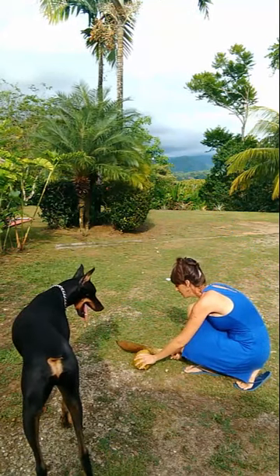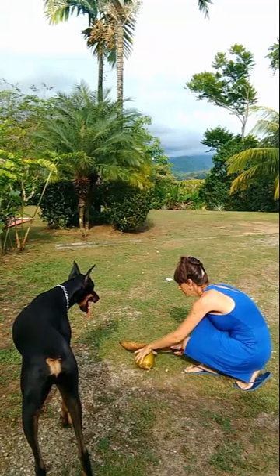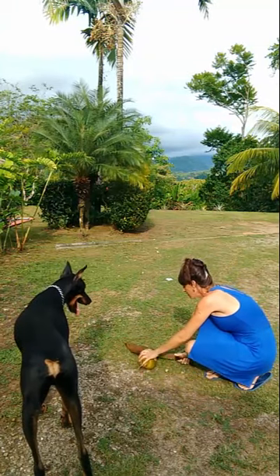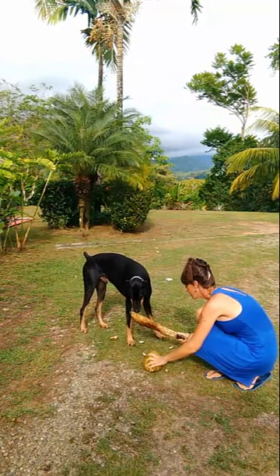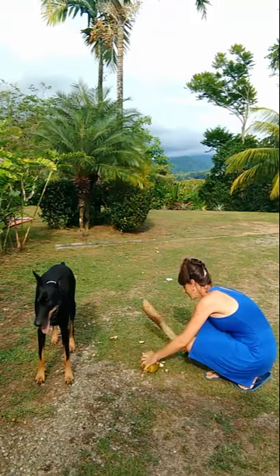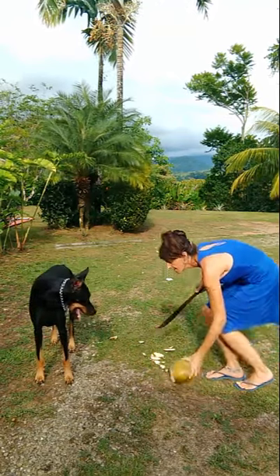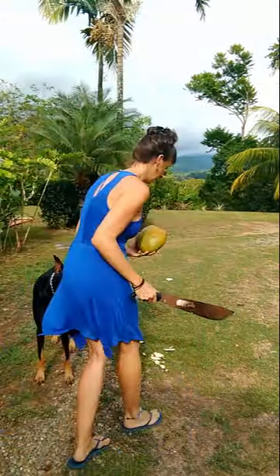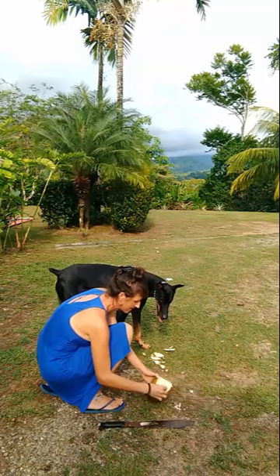Take our machete and we're just gonna carve around the opposite side of where the stem is, making sure that your fingers, gums, and toes are all out of the way. So we're gonna get the top off there, and then you just keep carving it down — this part is the hard inside shell. Keep going — woo, that squirted! Get that little lid off.